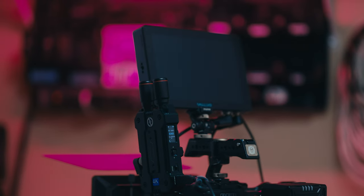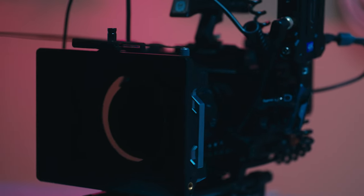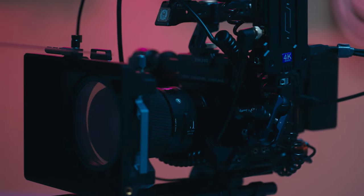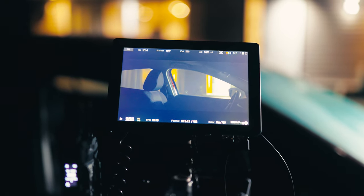In case you're wondering, the gear kit I used for this shot was the Red Komodo 6K with the Sigma 50mm 1.4. I used the SmallHD ND7 as my monitor as well as another ND7 as my wireless monitor so that I could preview the image while setting up the shot myself.